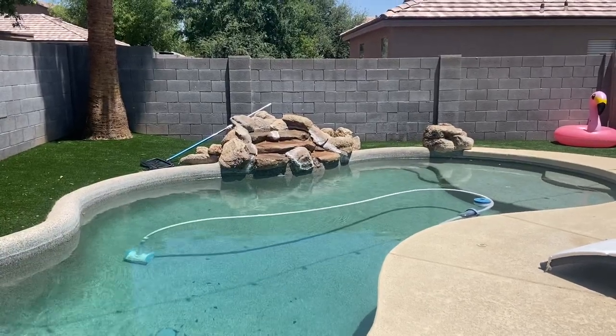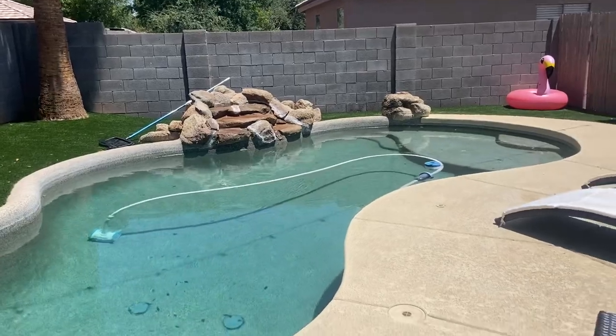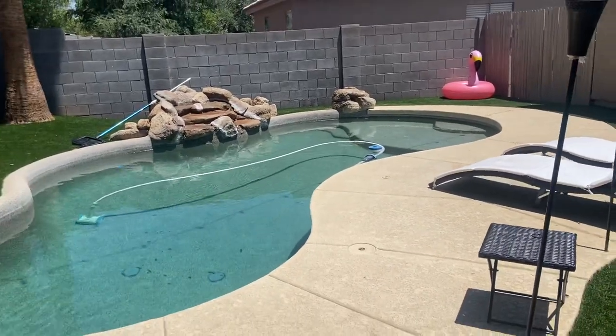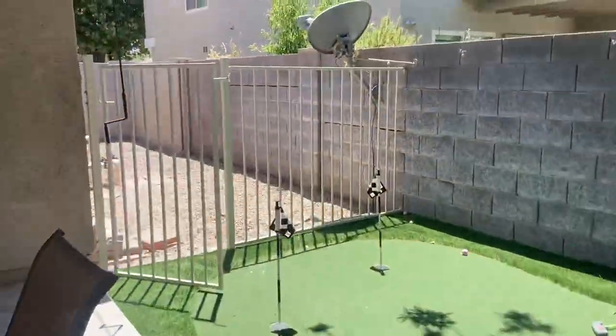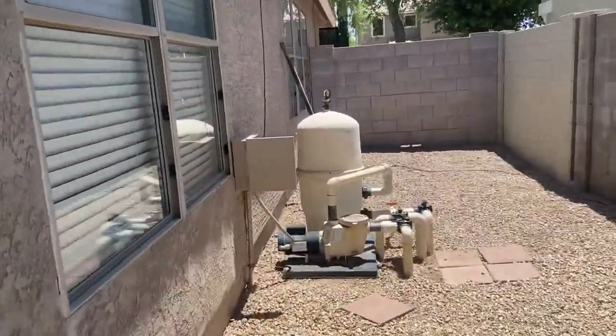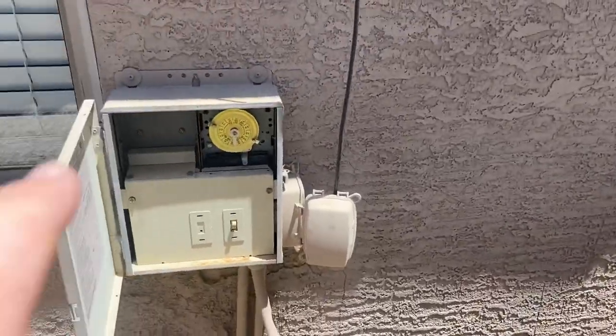Hello, this is Brad here and I'm going to teach you how to work the fountain and the aerator on this pool. When you want to turn the fountain on, we're going to go over here to the side yard and first we're going to turn on the pool pump which is right here.